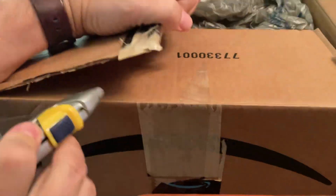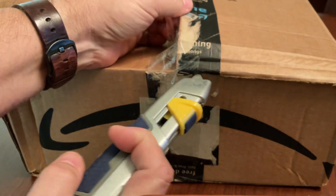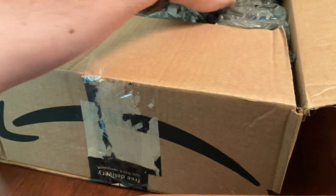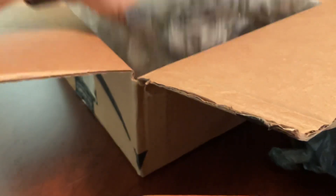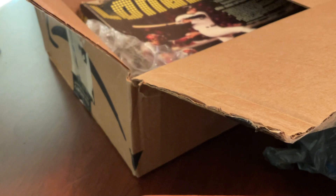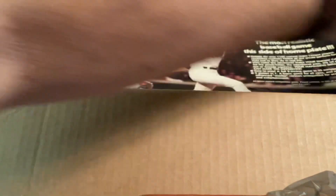I think this box was shipped from Canada, and it seemed like it came super fast. I think it might have been shipped by UPS, I'm not sure. But yes, here we go.